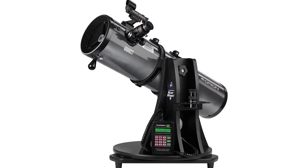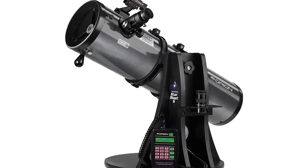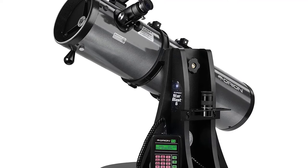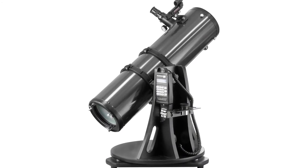The Orion StarBlast 6i Intelliscope Telescope is a clever tabletop reflector telescope that can guide beginners and experienced amateurs to more than 14,000 celestial objects with its easy-to-use push-to computerized object locator. Its substantial 6-inch aperture optics reveal sharp views of the Moon and bright planets like Mars, Jupiter, and Saturn.